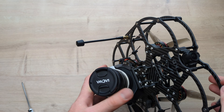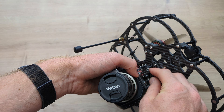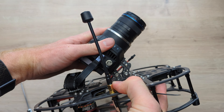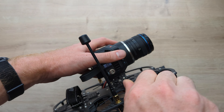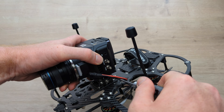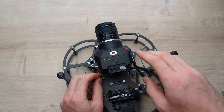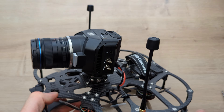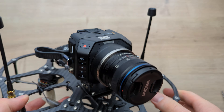Now I'm going to show you how I mount the Blackmagic 4K G2. Here's the camera, and it's got these three quarter 20 mounting holes in the bottom. I like using these outer two combined with the outer holes on the camera mount. We're going to take these quarter 20 screws that are included in the kit and put them up through here and directly onto the camera, and I'm going to use this hex key to secure them — just put one in finger tight, and then get the second one in.